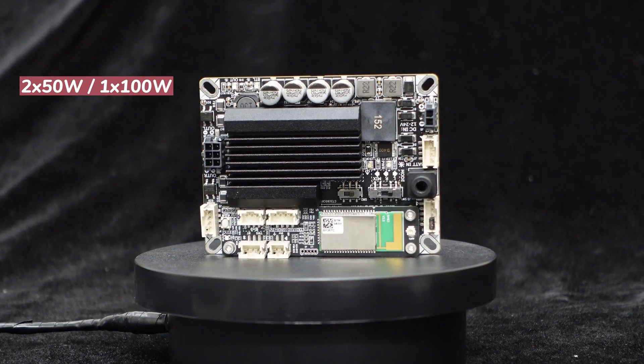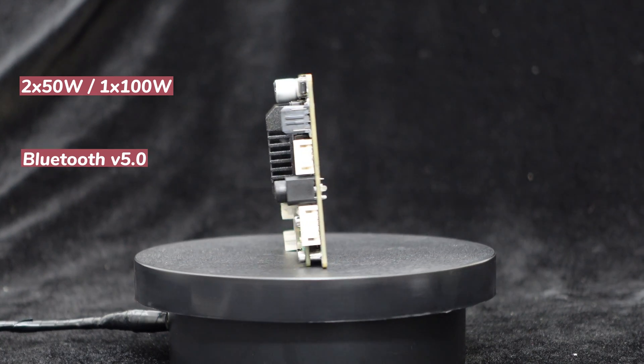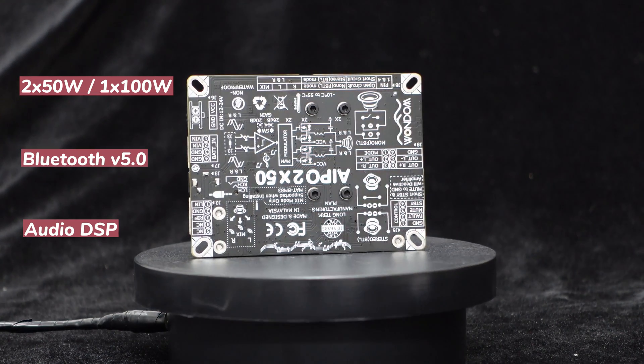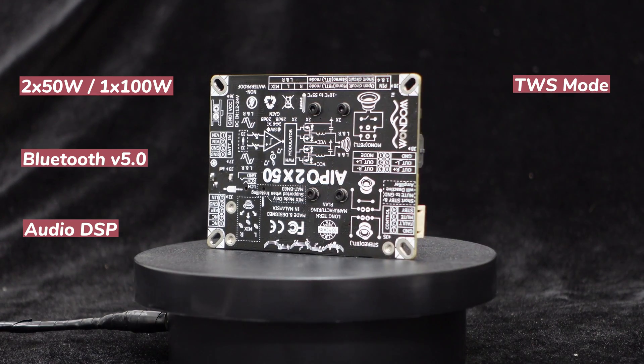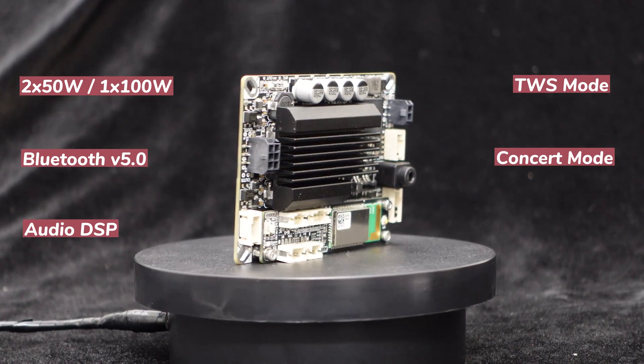It's a stereo 50 watts or mono 100 watts all-in-one amplifier board integrated with Bluetooth 5.0 and audio DSP, supporting Bluetooth TWS mode for wireless stereo or 2.1 audio system and concert mode for streaming audio to multiple devices.